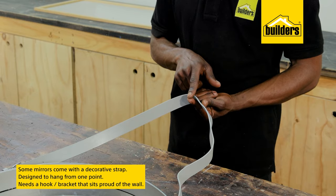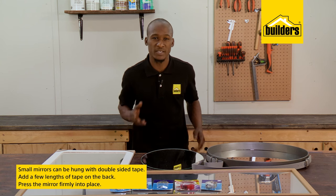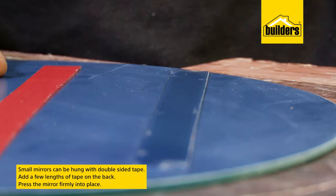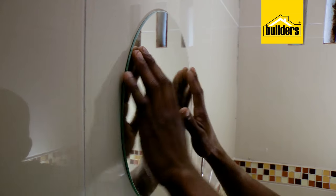Slightly smaller mirrors can be hung with double-sided tape, such as these in a bathroom, especially if you don't have the space or need for a vanity. Just put a few lengths of tape on the back, press it firmly into place — job done. Double-sided tape is also great for mounting a mirror to the back of a door.